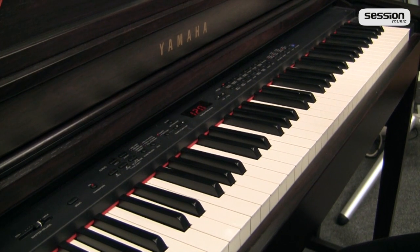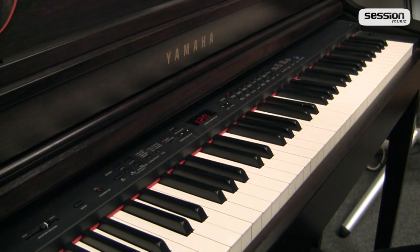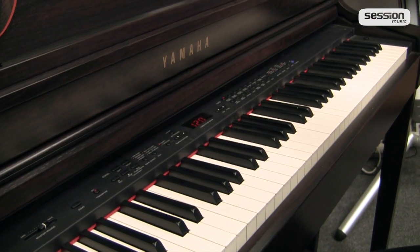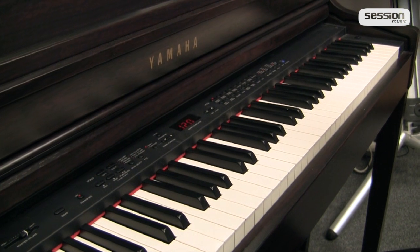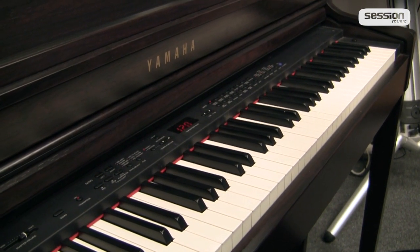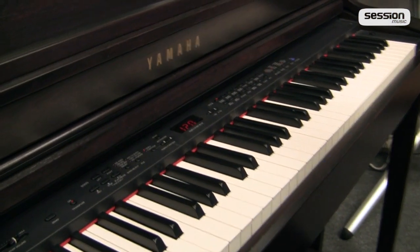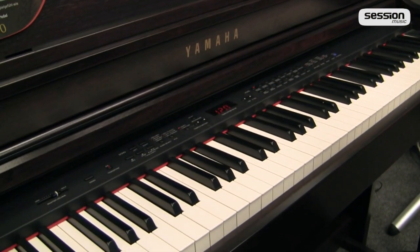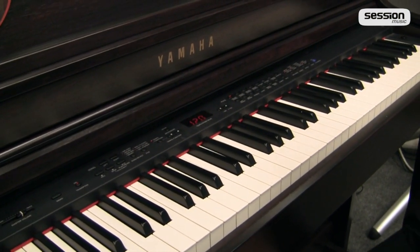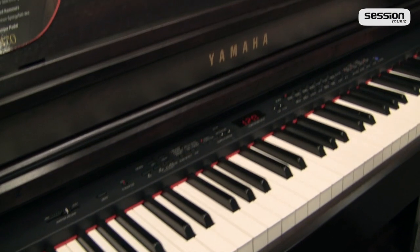Wir haben vor allen Dingen auch eine Tonerzeugung, die bis zu 256-stimmig polyphon ist. Praktisch-theoretisch könnten wir hier 256 Töne gleichzeitig spielen, was selbst für sehr fortgeschrittenes Spielen problemlos die Möglichkeit bietet, alle möglichen Klänge auszuspielen, auch die entsprechenden Pedale zu nutzen, ohne dass das Instrument an seine Rechenleistungsgrenze kommt.